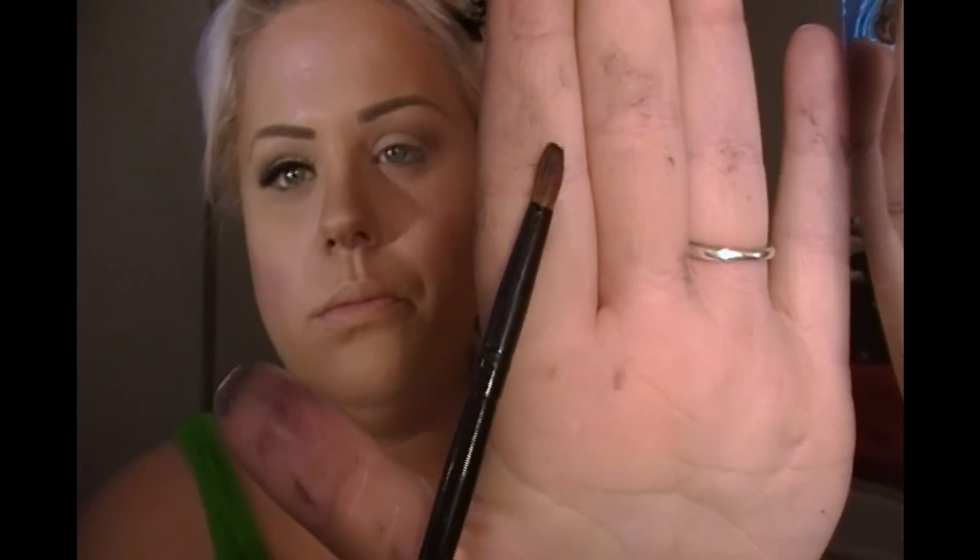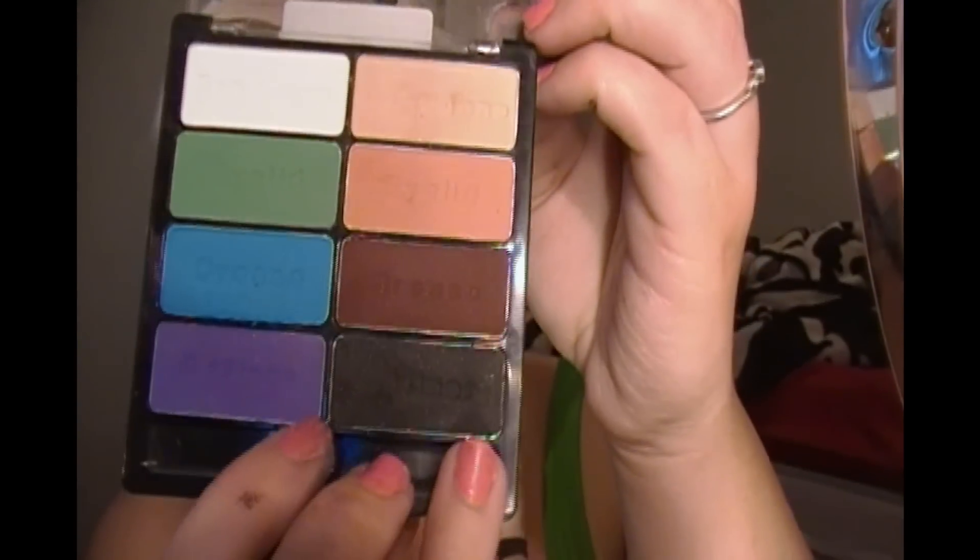The next thing I'm going to take is this pointed brush right here with that matte black color from the same palette. I'm going to place it on the tip of the brush and right into the really deep pocket of my crease, keeping it on the outer corner.